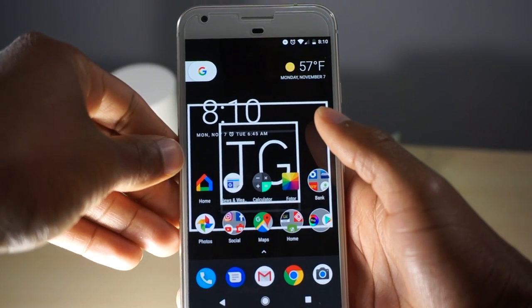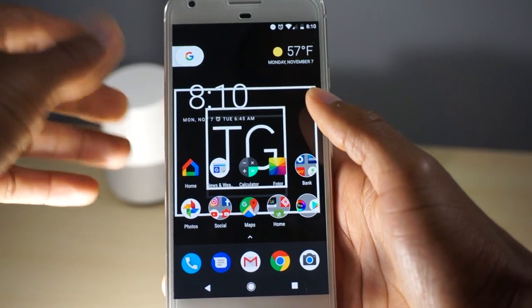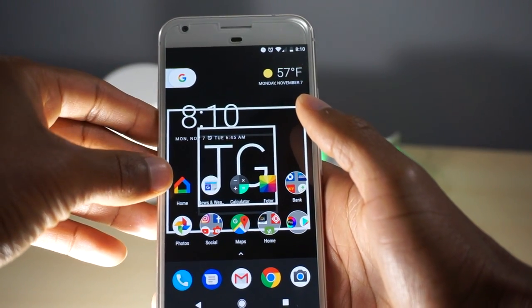Hey guys, Technology Outlet here. Thanks for joining us. We are going to do a quick run through of setting up your Philips Hue light system with the Google Home.